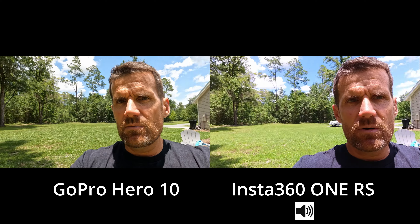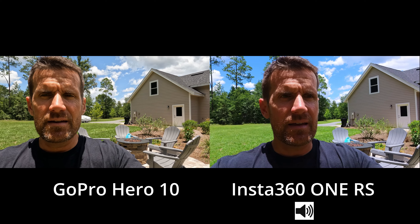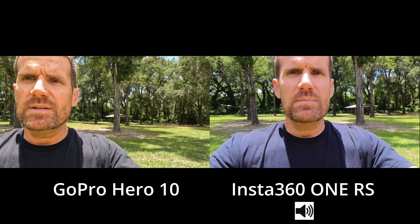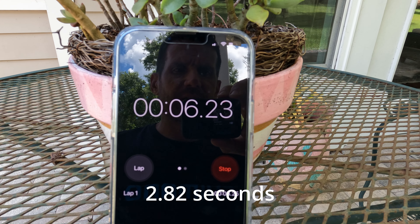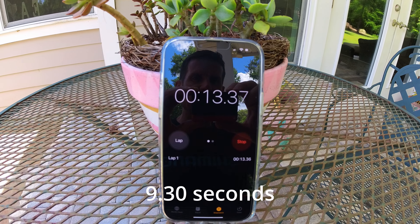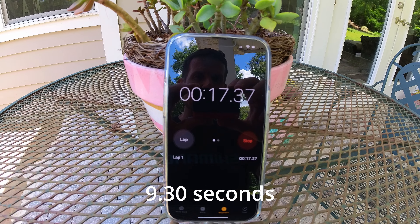Now on to the boot-up test — hitting the record button to start recording. That's the GoPro — I'd say that's about three and a half seconds. And that was the boot-up time of the Insta360. I won't know the exact time until I put it on the computer, but it looked like it was quite a bit longer.